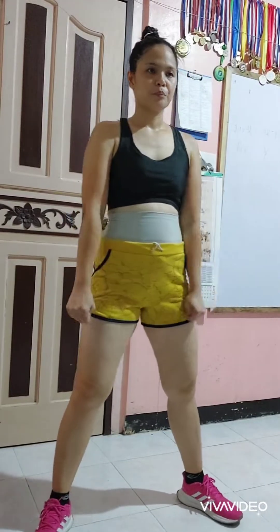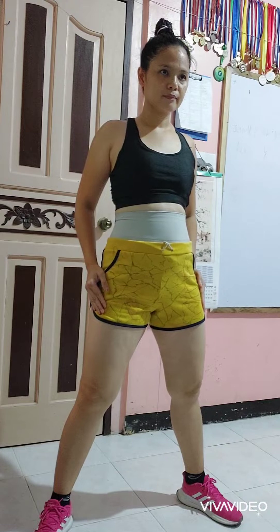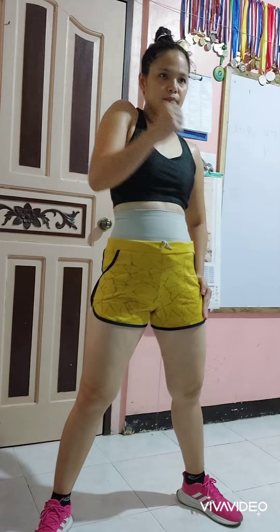Alright team, feet hip-width apart, shoulders back and down. Let's mobilize our shoulder. Two-shoulder roll and open big.